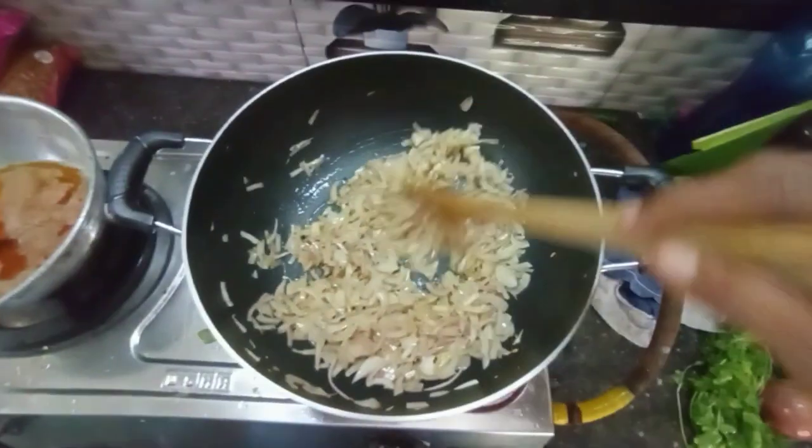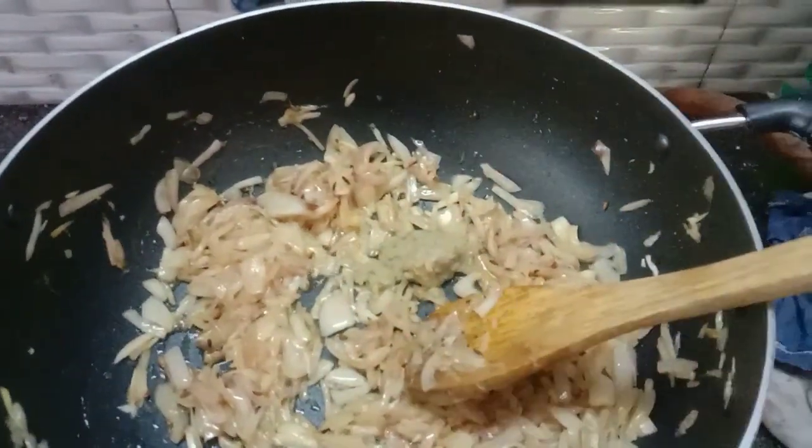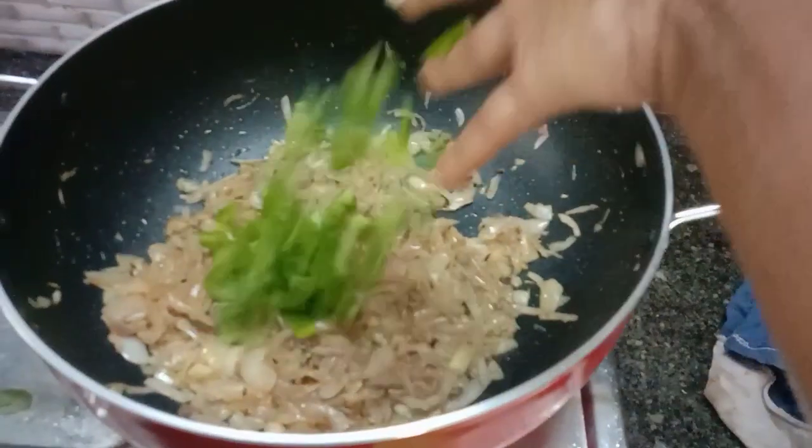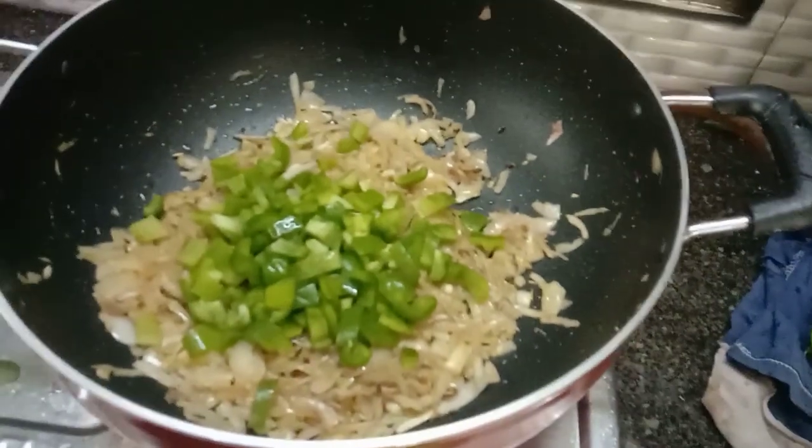You can add 1 teaspoon of ginger garlic paste. You can also add 1 capsicum.